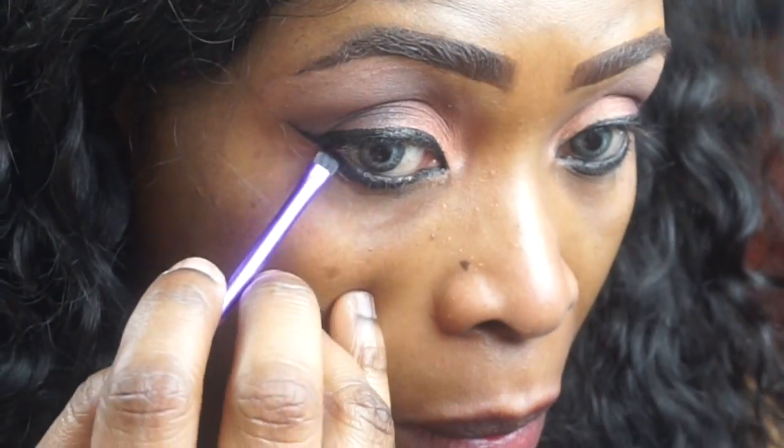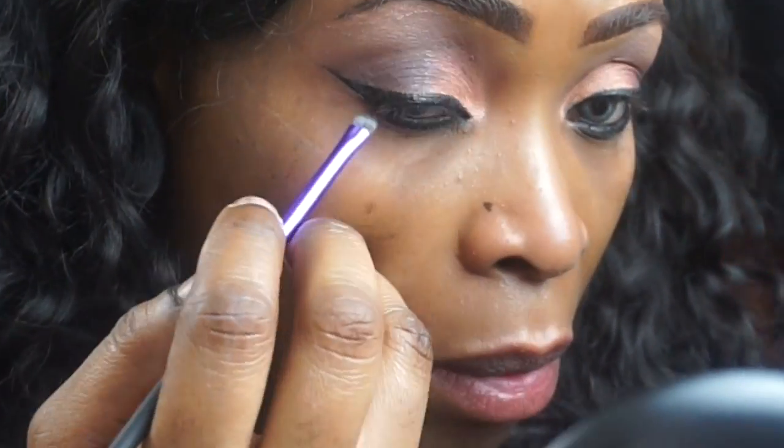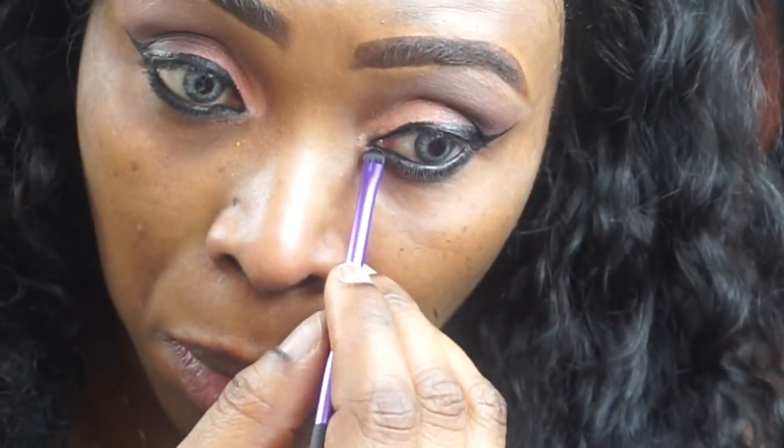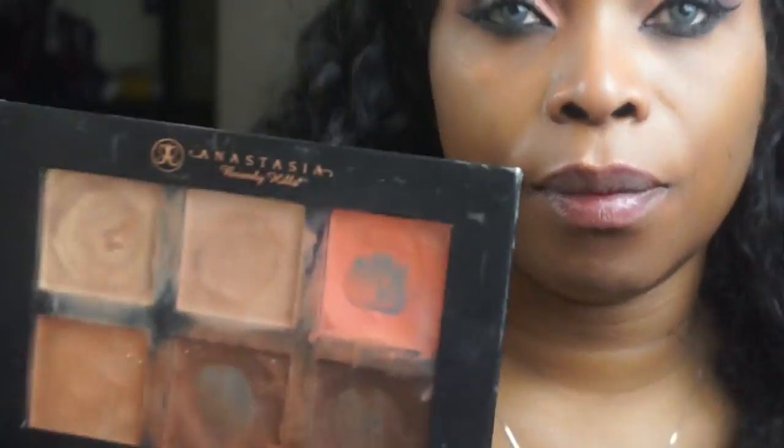I'm blending the pencil in my waterline. The mascara I'm using today is Too Faced Better Than Sex mascara — everybody's favorite, everybody and their mama has one. Moving on to my face, I'm using Anastasia Beverly Hills contour kit.